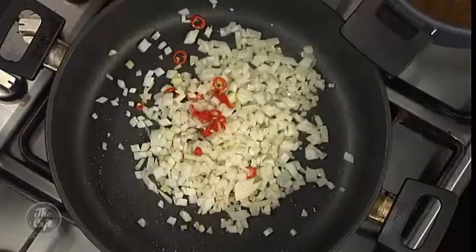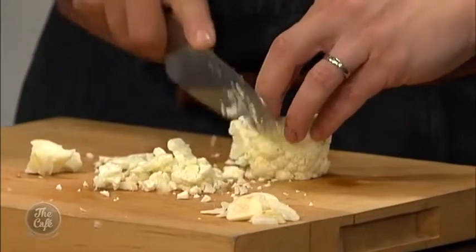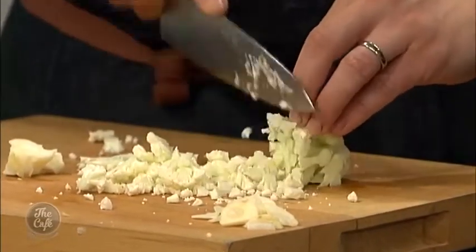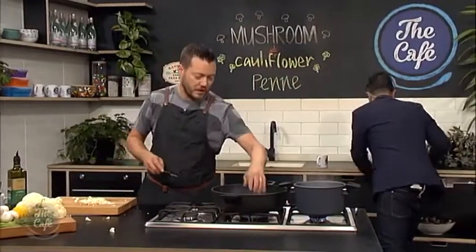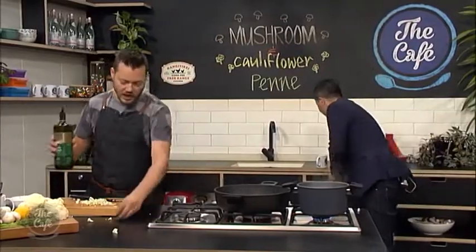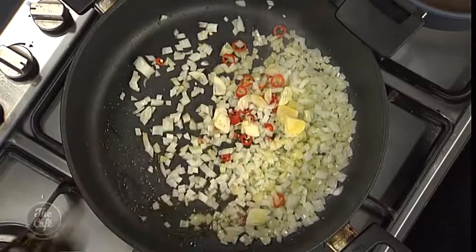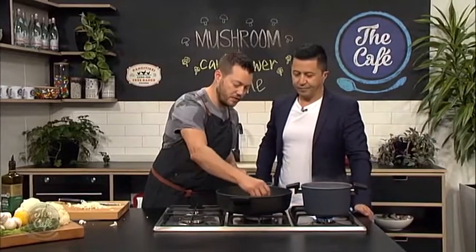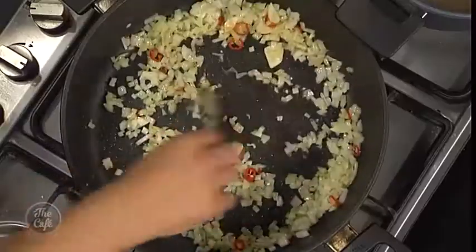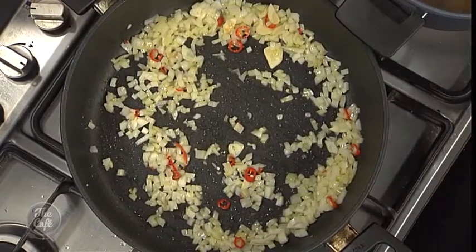I can smell those chilies! They were quite hot the other day - always try your chili so you know how hot it is and how much to put in. Garlic goes in now. If the pan's getting a little bit dry you can add a little bit more olive oil - you need the olive oil to help evenly cook the food, to sear or sweat it.